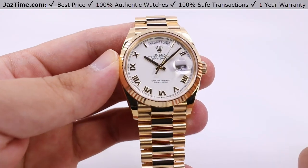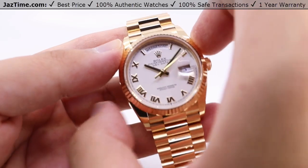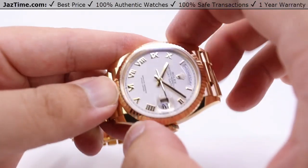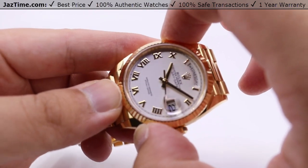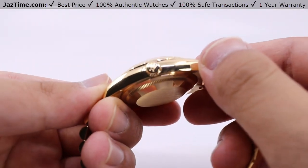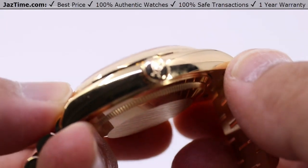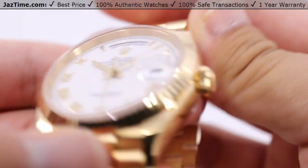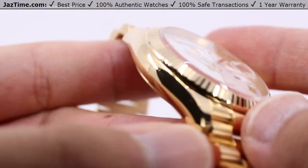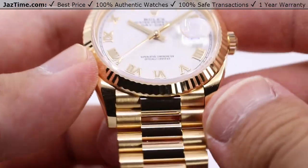The reference number for this one is 128238. Starting off with the case: 36 millimeters in diameter from finger to thumb, the two to eight o'clock position, also the 10 to four o'clock position — same 36 millimeters, same diameter both ways. It's in the name, Day-Date 36. You have the monoblock metal case with the screw-down case back and the Rolex winding crown to ensure water resistance down to 100 meters or 330 feet below sea level. Overall a nice high polish for the entire case, evident on the lugs tapering down nicely to the bracelet.